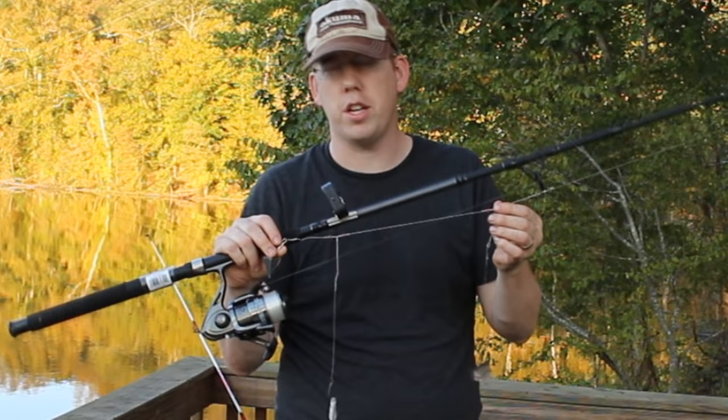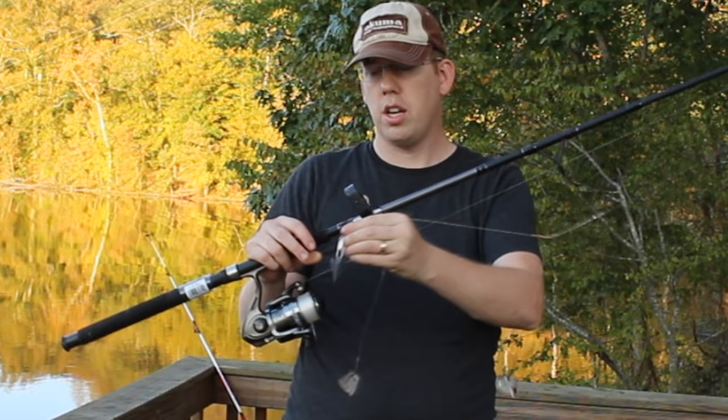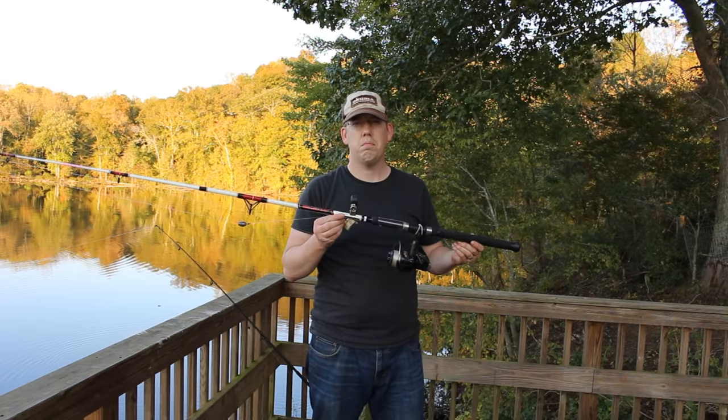The rig I've got on is called a high-low rig. This is a really popular rig in saltwater fishing, but we use it for catfish all the time. It's basically two wire arms that swivel about, with a little hook and some leader attached to each arm, and on the end you clip on a pyramid sinker.